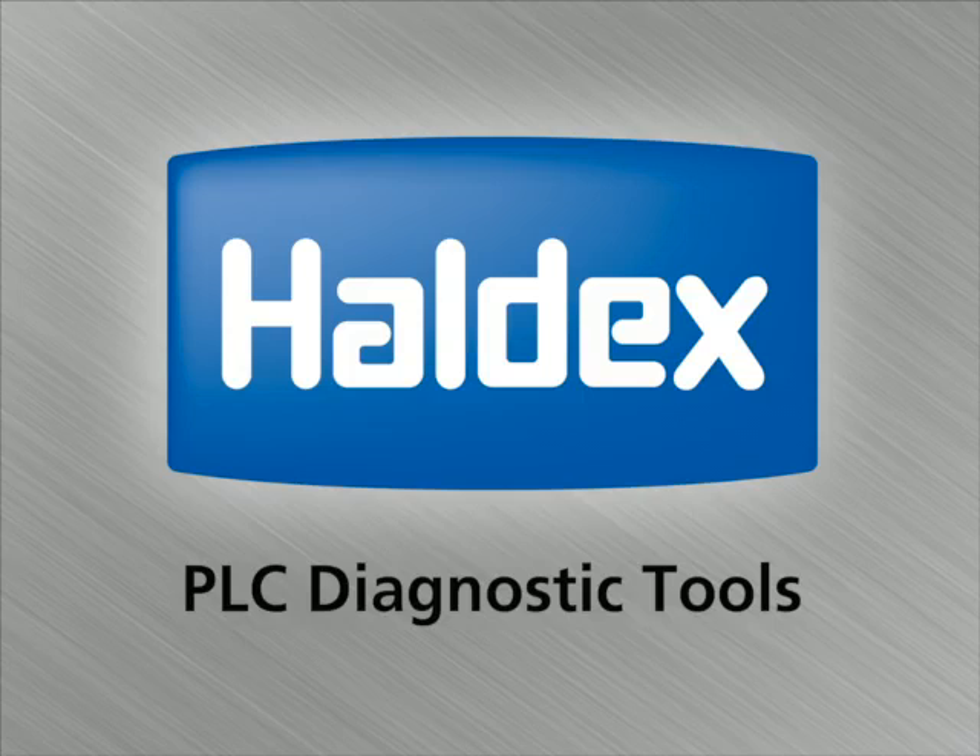Hello, this is Dale Guy, Senior Technical Service Representative for Holodex Brake Products. The following video contains information on the tools needed to diagnose the PLC system.